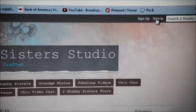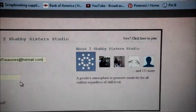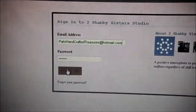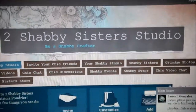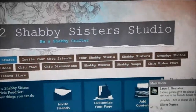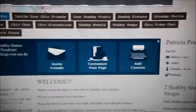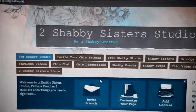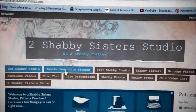You just click up here in the upper right corner — it says Sign In. Then you type in your email address and your password and click Sign In. And then when the site pops up, there's a chat room over here — I'm just going to minimize that for now. When you first come to the site, you'll see a bunch of tabs here at the top. You can invite your friends to join the site.